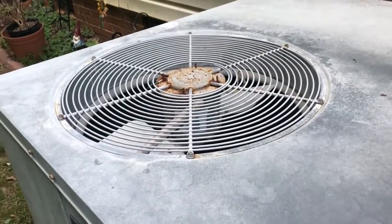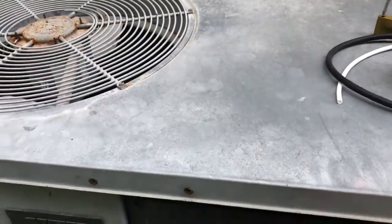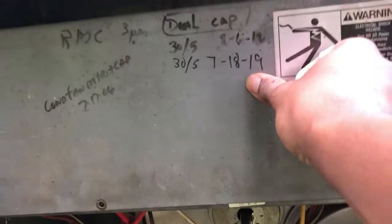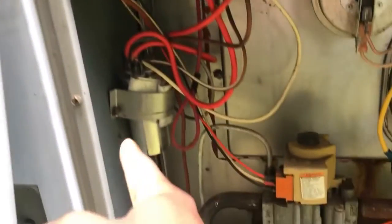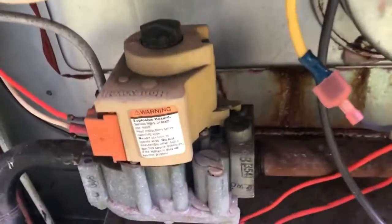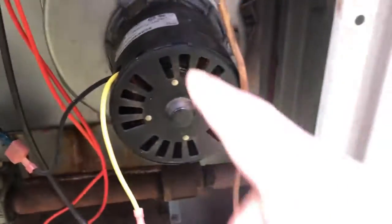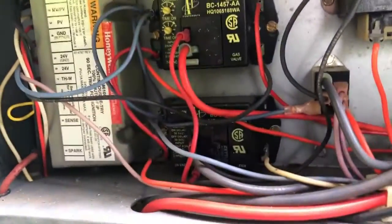So I kind of already know what the problem is — I've seen some YouTube videos and it could be a number of things. I've already unscrewed this panel. You can see a couple of things: the date I put there was the 18th of last year for the capacitor, but that's on the AC side. Over here we've got one of these older Honeywell switches, basically a self-igniting setup — you don't need to manually light it. So here's our inducer fan, and we've got the inducer switches up here.